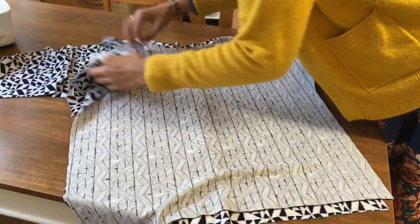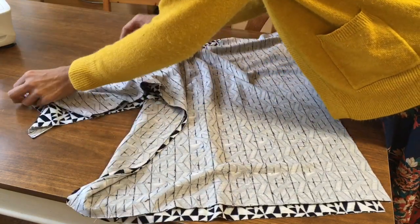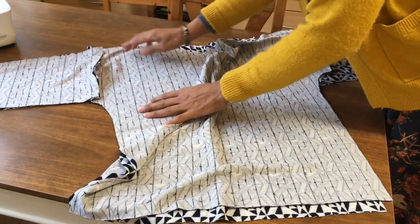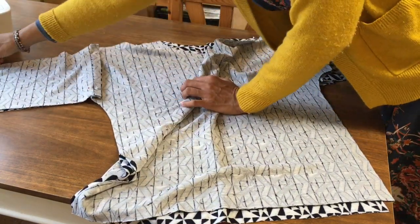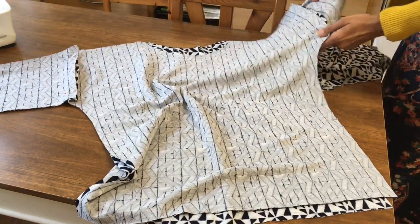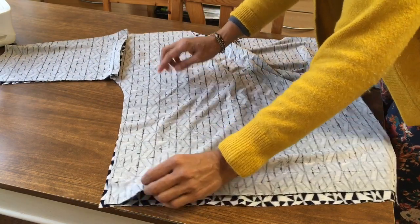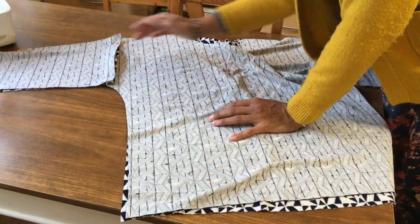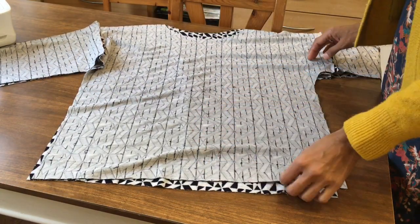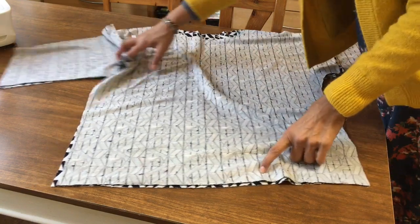When you attach the front and back together at the shoulder, you'll whiz down the sleeves, join them up, and whiz across the shoulder seams to get them done. Once you've done the shoulder seams, you'll do the side underarm and under sleeve.